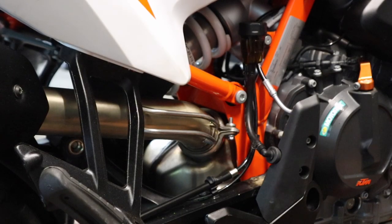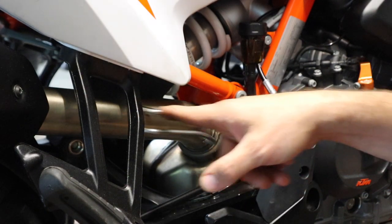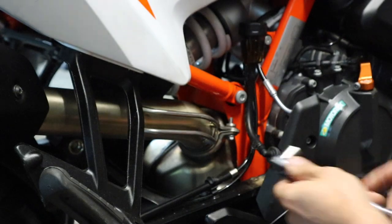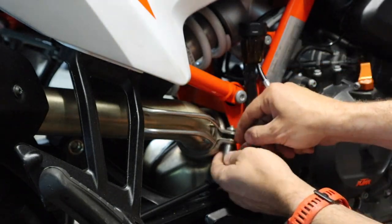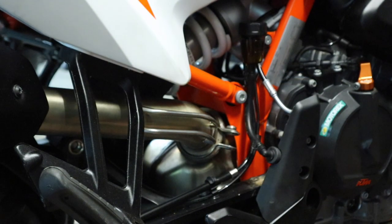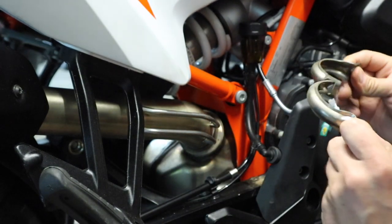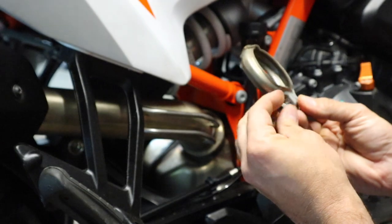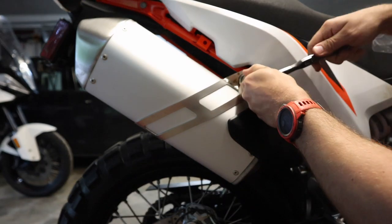Next we're going to remove the silencer. To do that we need to undo this clamp on the silencer pipe going into the cat — we're going to use the same 8mm socket and bust it loose. Just make sure you hold on to this hardware because we will be reusing it. Once you get the bolt out, these two pieces just come apart. Then we move up here to the top where we're going to use a Torx 45 bit on this fastener and get it broken loose.